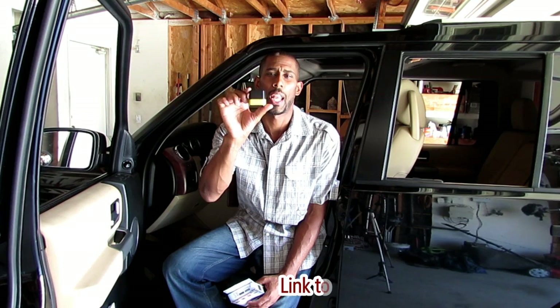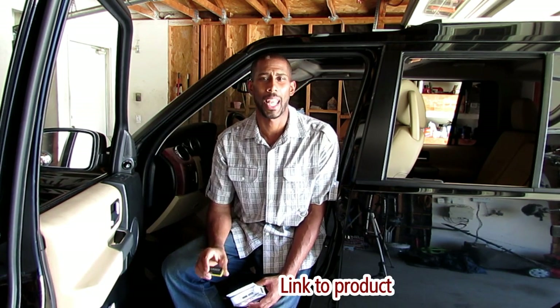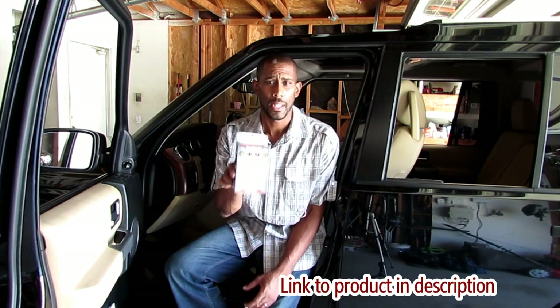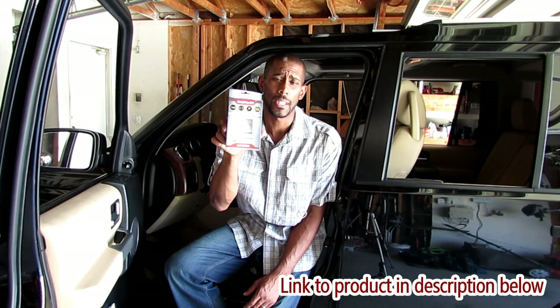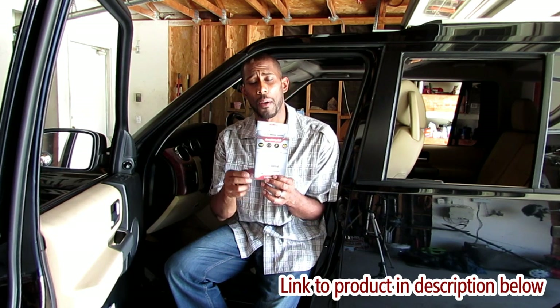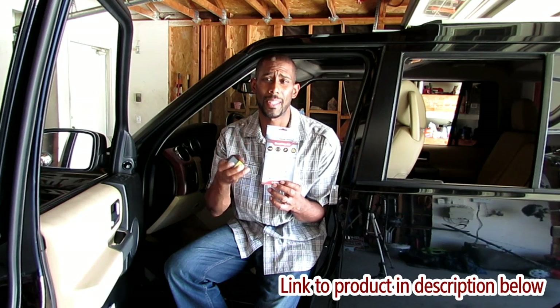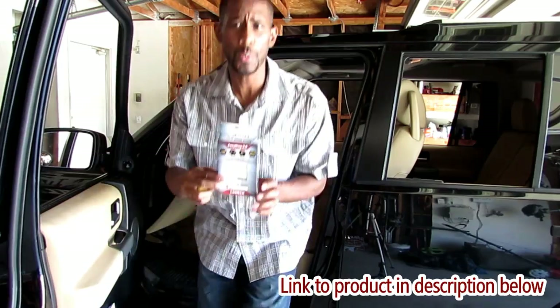This little device right here is called Launch — it's Easy Diagnostic, but a company called Launch makes it. I'll leave a link in the description below so you can get a little bit more information. This is the little package it comes in. This package tells you everything that this little device will do. In the package you get instructions which are very easy to follow. It takes like five minutes to set this up.